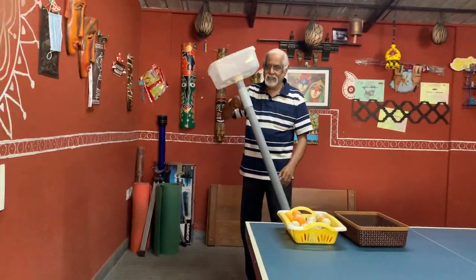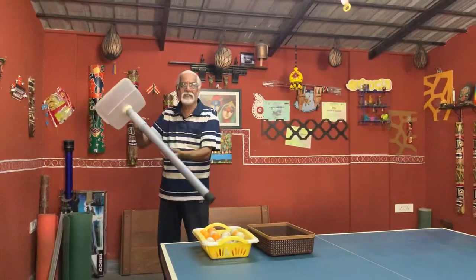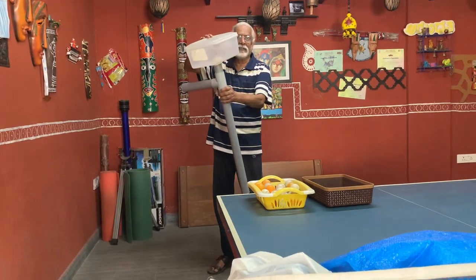Dear friends, TT lovers, I have made one more ball picker, slightly improvised over the last time. Now you can see I have taken a hand like this, fixed it, with a direct basket over there.